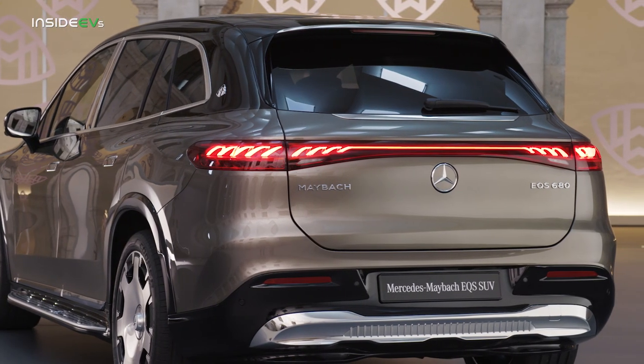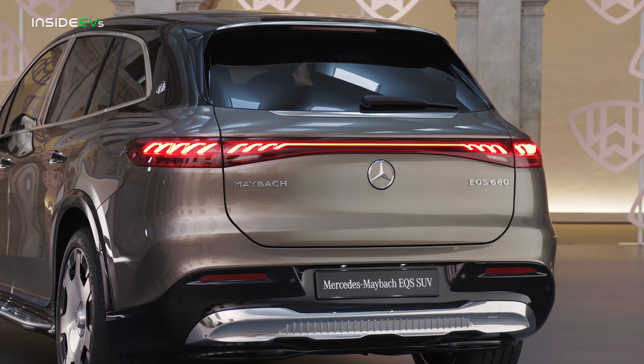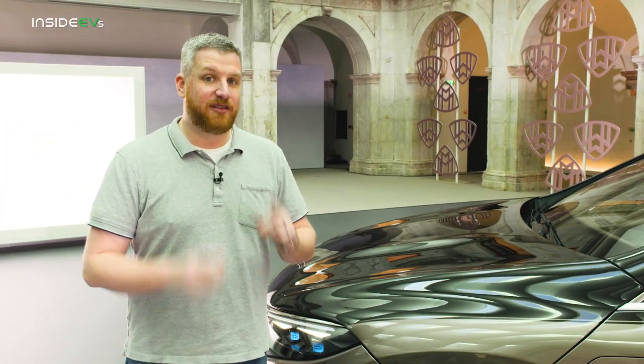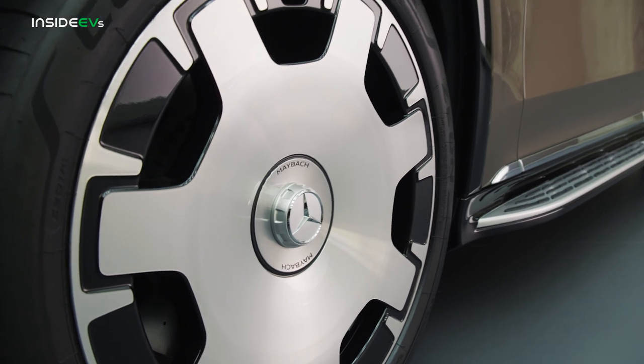Finally, there's an exclusive design for the taillights. These are gorgeous and the animation effects are really, really neat. And of course, it would not be a Maybach without a gorgeous set of wheels. I love these standard 21s. There will be optional 22s coming later on, but honestly, if you don't want these modern style monoblocks, I don't really want to know you.